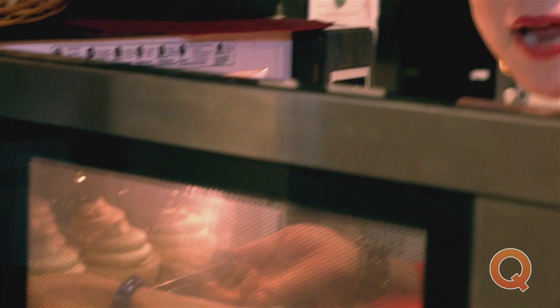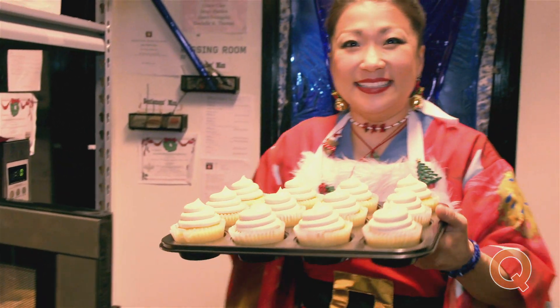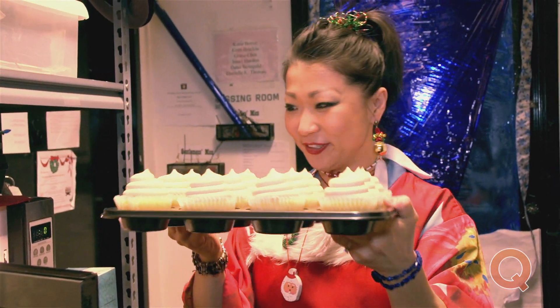Oh, smell delicious. Wow. And there you have it. Come out final product. Look at that. So good.